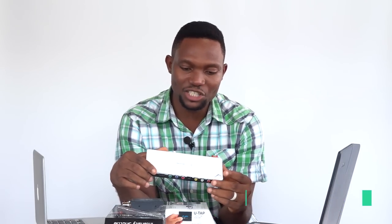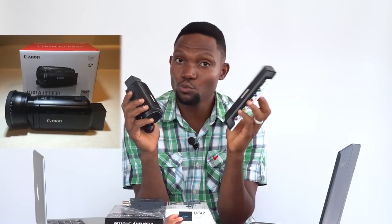With the Blackmagic Intensity Shuttle, the maximum input resolution is supposed to be 1080p at 30 frames. So if you have a consumer camera like the Canon Vixia HF-R800, it will not be able to support the Blackmagic Intensity Shuttle.